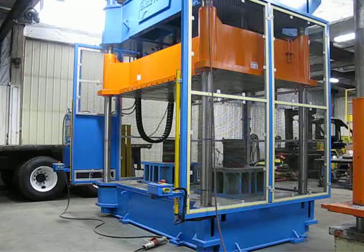The press is guarded on three sides by bolted-on metal guarding. The rear guards are hinged and interlocked so the rear guard can be opened. If it's open, it will shut the machine down because it's interlocked.